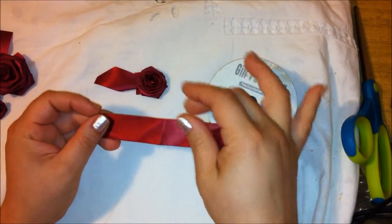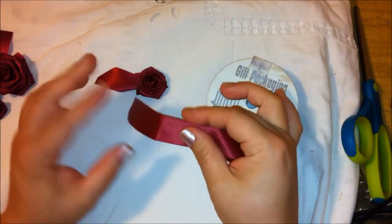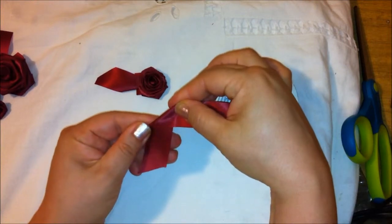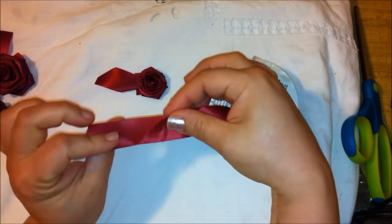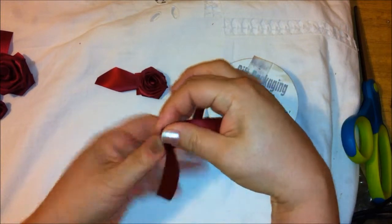Let's start making the flower by taking the ribbon. It doesn't matter which side, because you're going to be able to see both sides. We're going to fold it into a triangle, just like this, and it doesn't have to be a perfect triangle, just as long as you fold it like that.